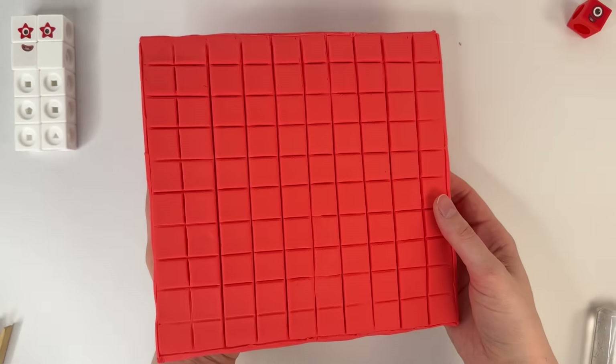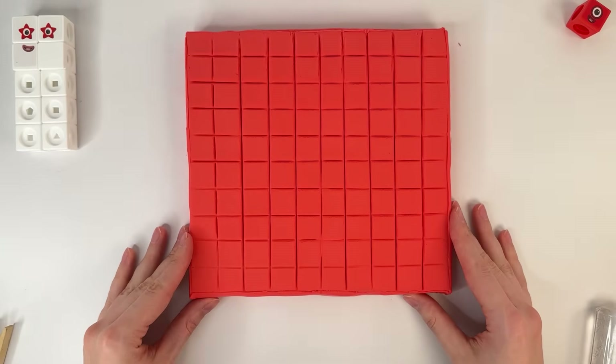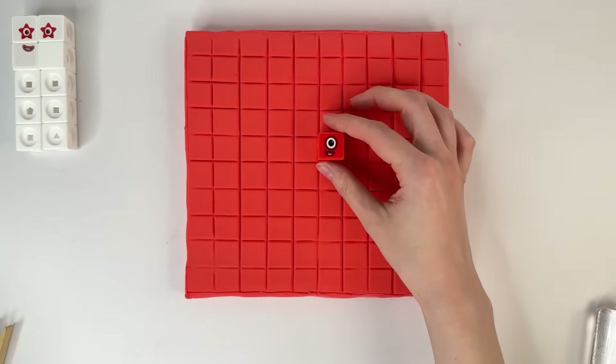Number 100. Number block 100. Look at this! Red color and number block one — one so small.